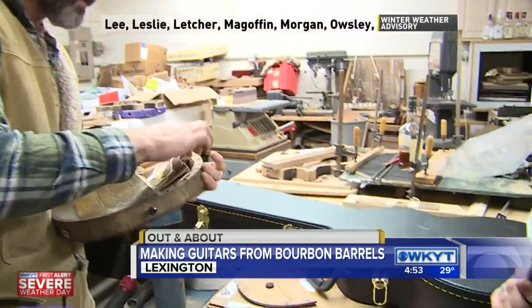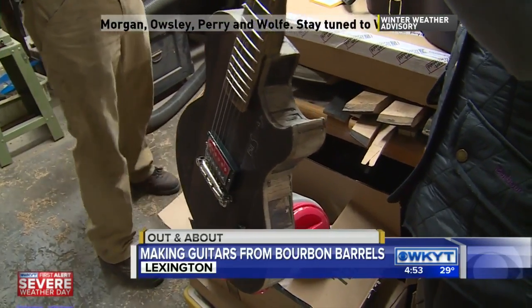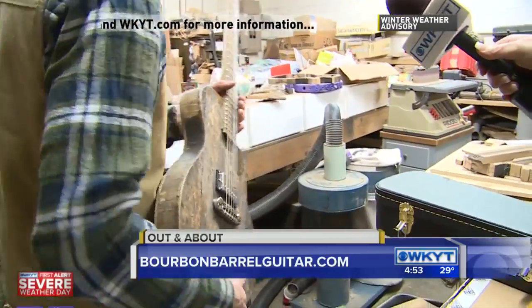Show folks these other ones, because I have the Maker's Mark guitar. This one is not a branded head but I believe it came out of the Wild Turkey stuff. These heads I've just bought used.